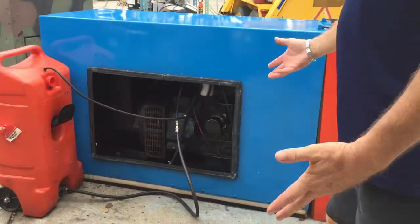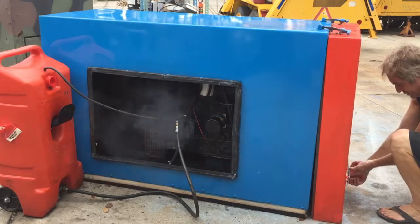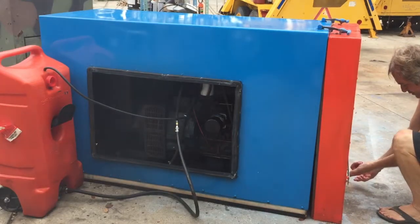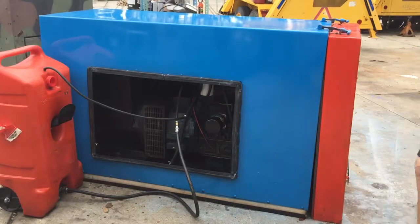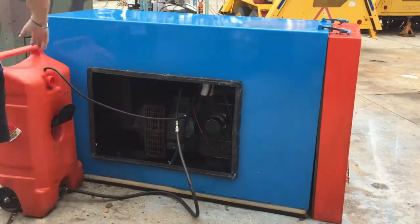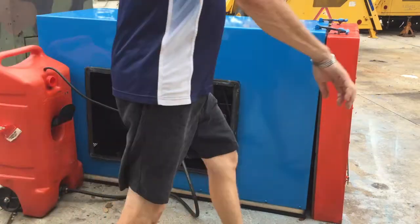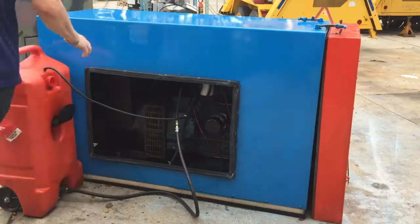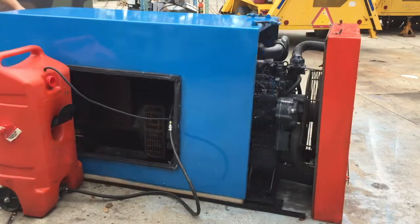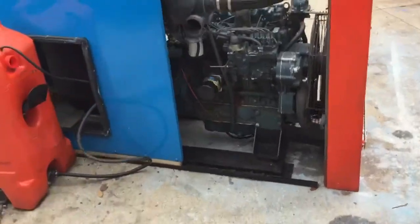All right guys, I'll run it again for you in just a second — actually let me just start it right now. I get the test run portion. That noise is just coming from the cabinet because I don't have it pulled back and it's not tightened up all the way, but I want you to see how easy this is to get to the service — it slides back all the way.